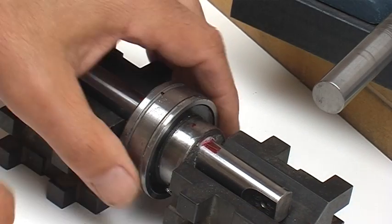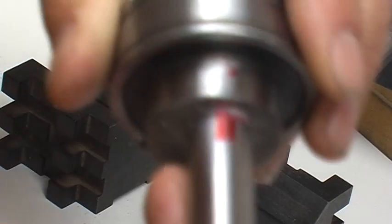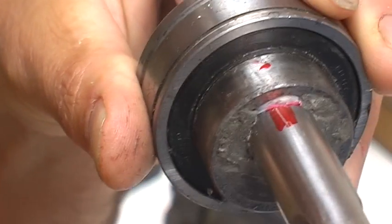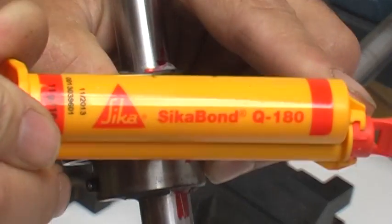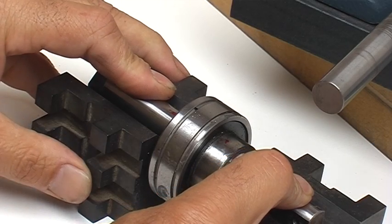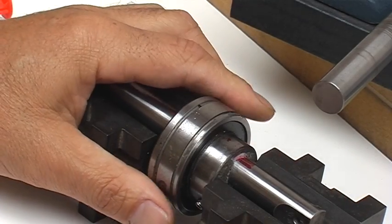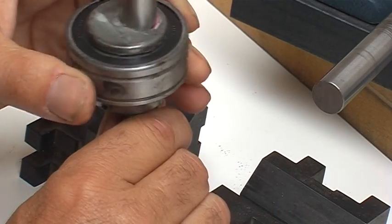I searched around for the best type of glue to use. If you have a close look, what I've done is used a little bit of this glue to set it in position — just a little bit there. I set it in position using V-blocks to make it virtually perfectly square, and glued it against the inside diameter of the bearing. The inside diameter is 25mm and it's a 5-8 shaft.